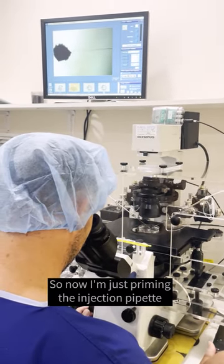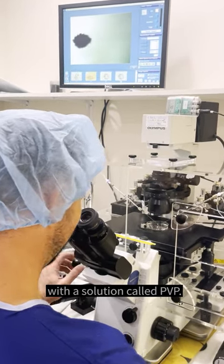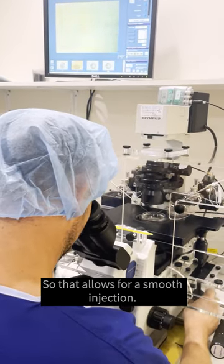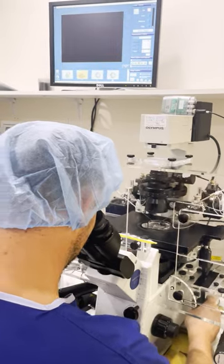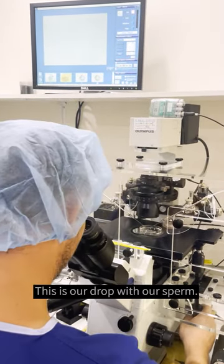So now I'm just priming the injection pipette with a solution — PVP — so that allows for a smooth injection. And this is our drop with our sperm.